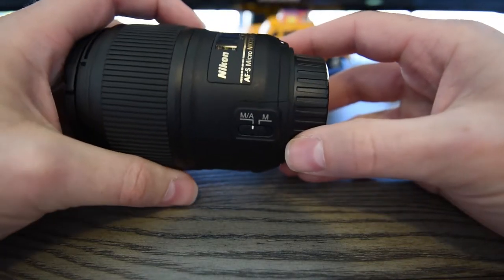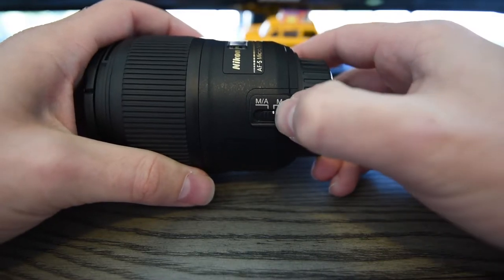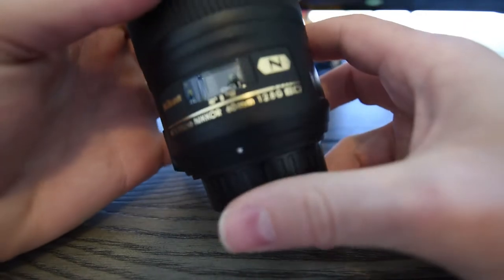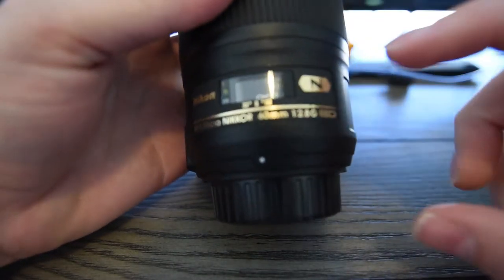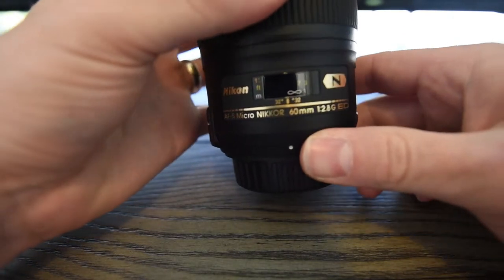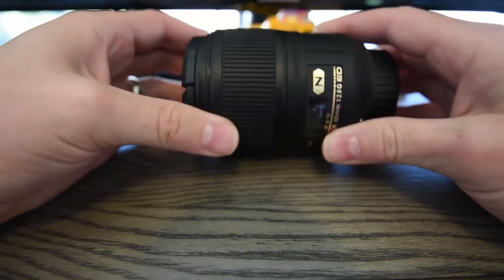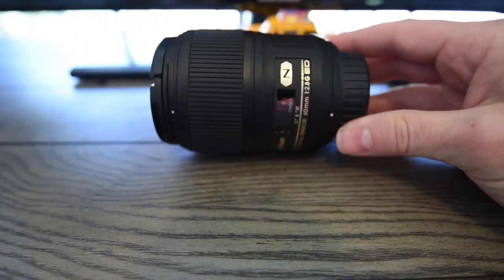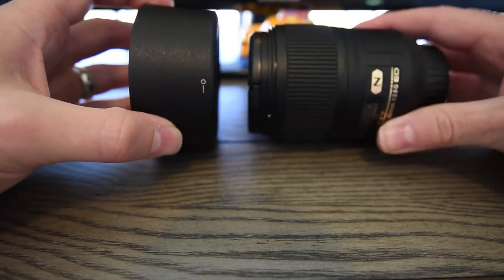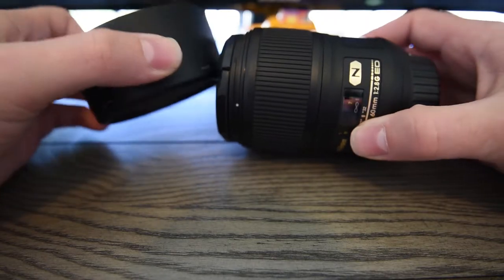It has the option to switch between manual and auto focus on the lens itself, and it does have an external aperture ring. This is an ED lens with ED glass. So if you like to view the aperture from an external perspective, you've got that option. It also comes with a lens hood, which is good for getting rid of sunlight.